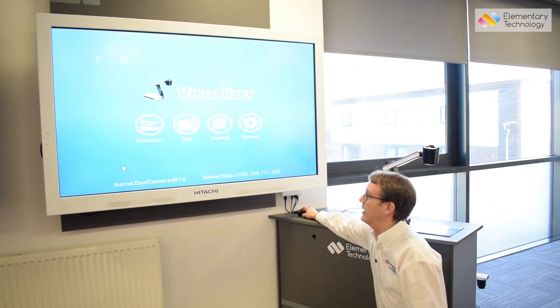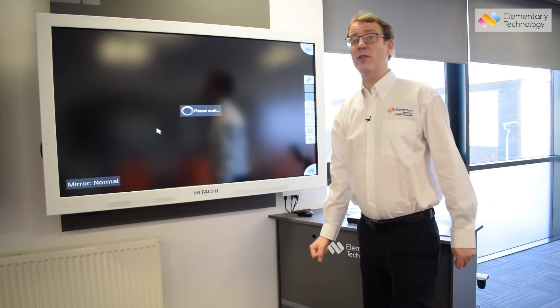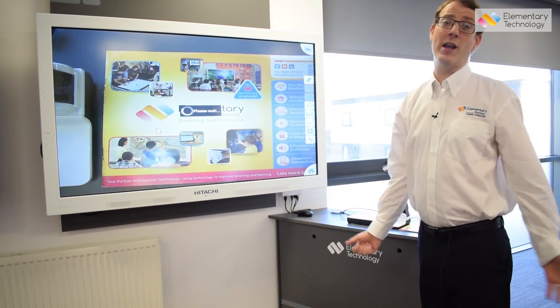Hopefully that should alleviate any problems. However, if you do need any assistance, please contact the Visualizer shop or Elementary Technology.